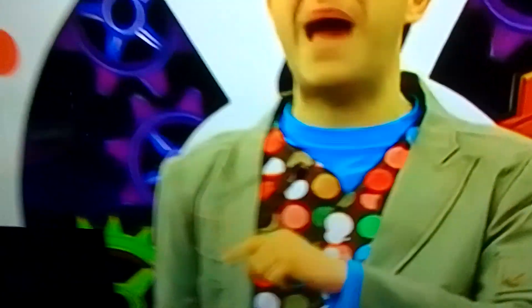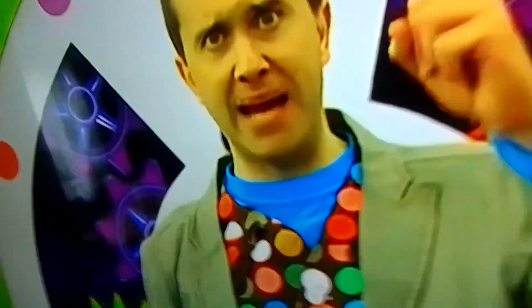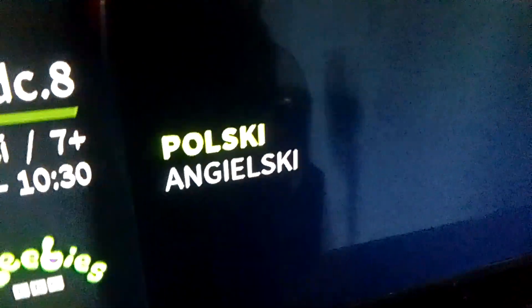Today we're going to make something from old pens that don't work anymore. That's right, because these are going to become pen people! To make a pen person like this one here, you will use a glue stick, some stickers, a black pen, an old pen lid, some modeling tape, some feathers, and a small pompom.